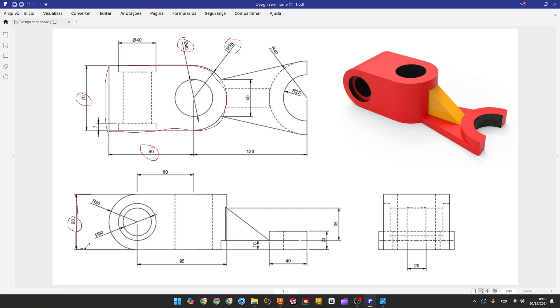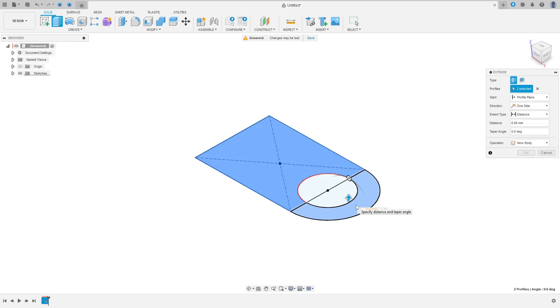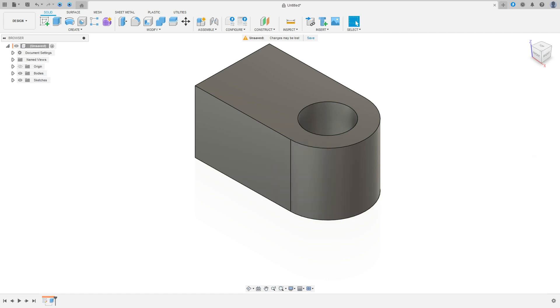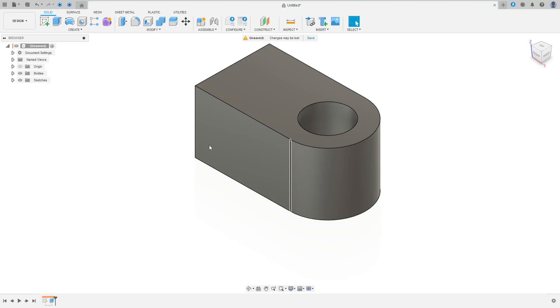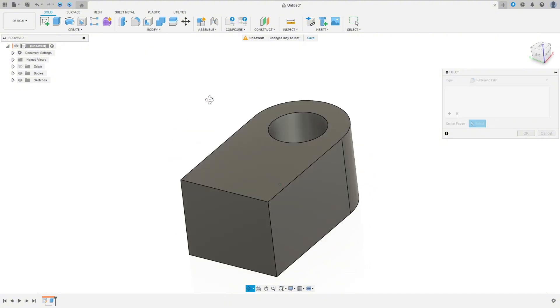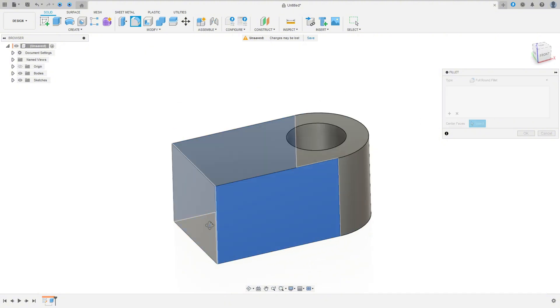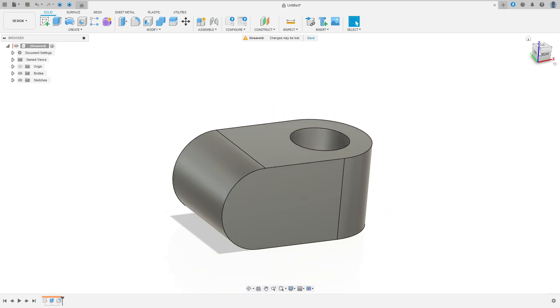Finish the sketch. We need to extrude this 60 millimeters. Go to Extrude, select this profile, 60 millimeters, operation new body, press OK. Now we need to make this arc here, so we use the fillet. Go to Modify, select Fillet, change the type to Full Round Fillet, select this face here, and press OK.